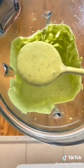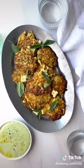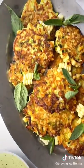The green goddess dip is super easy. You're just going to blend up some sour cream, basil, scallions, lemon juice, and garlic. Full recipe is on the blog.